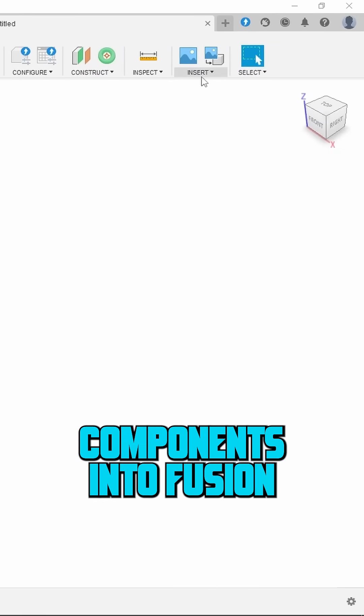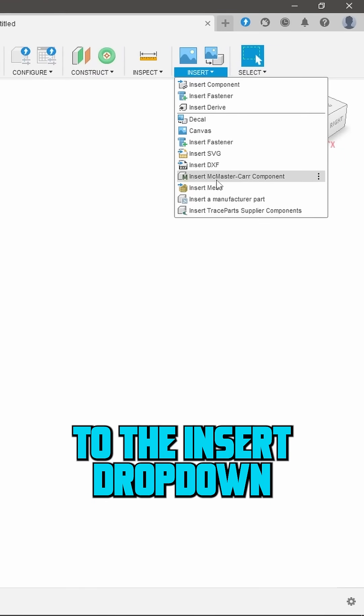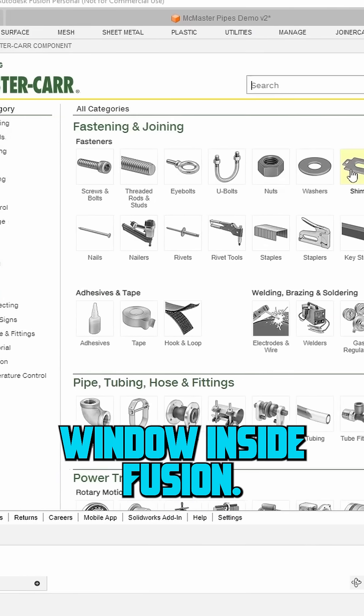Inserting McMaster-Carr components into Fusion 360 is actually really easy. Just head up to the Insert drop-down and choose Insert McMaster-Carr Component. That'll pop up a little McMaster browser window inside Fusion.